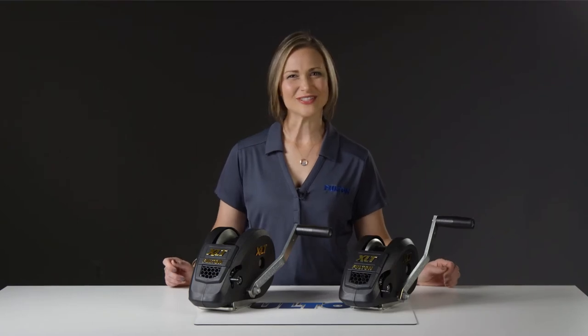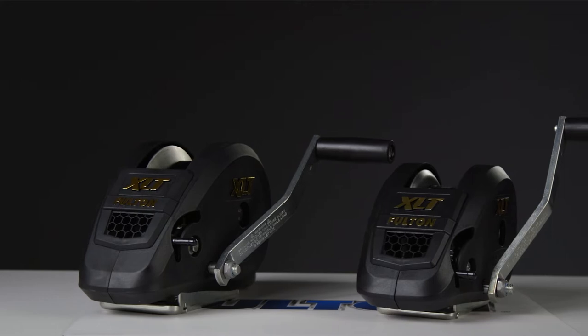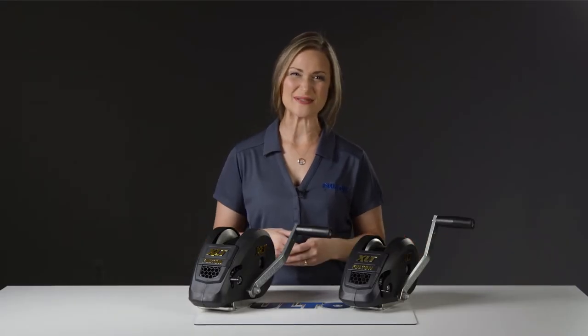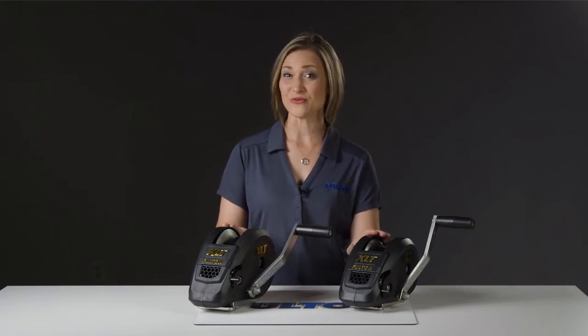Hey there, I'm Angela from Fulton, and today we're taking a look at the XLT family of manual marine trailer winches. There are six winches in this family. On display we have these two, part numbers 142311 and 142314.